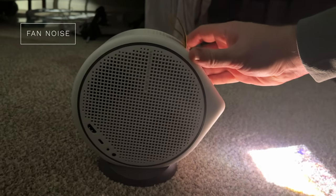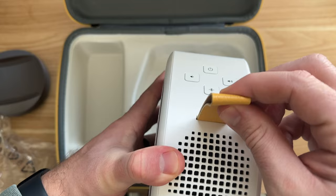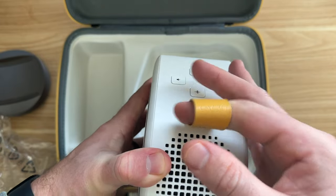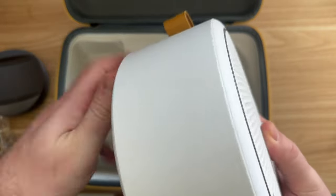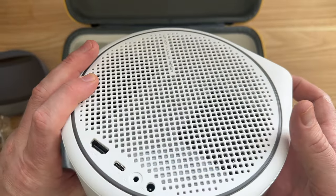Fan noise is something a lot of people wonder about with projectors. On this one it's pretty minimal, especially when you consider how good the speakers are. A lot of times you can hear fan noise because the speakers in portable projectors are terrible — but that's not the case here. If you're sitting close enough you can hear the fan, but I wouldn't consider it loud at all and it doesn't hinder the audio.